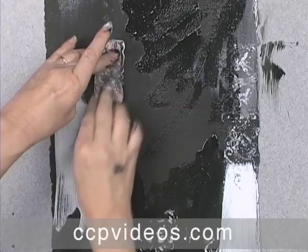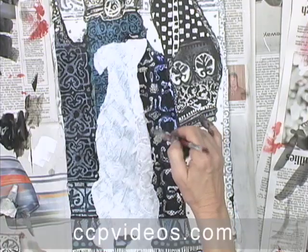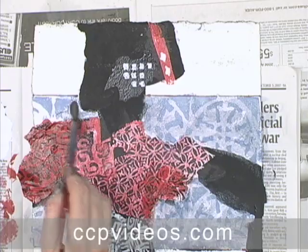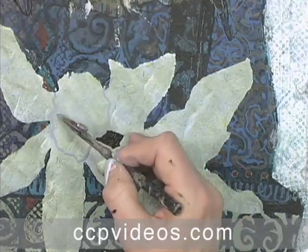Ann uses an experimental process, working simultaneously on five figures. She takes risks with the weakest, using the freedom of collage to find creative solutions. You'll quickly build shapes with paper and slowly unify them with controlled glazes. Start from scratch and end with an elegant figure.